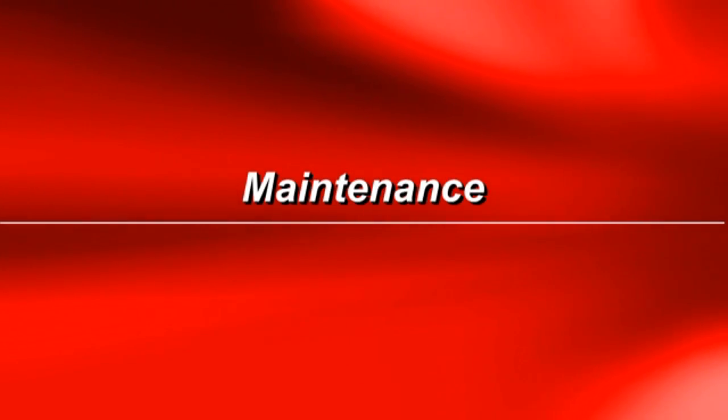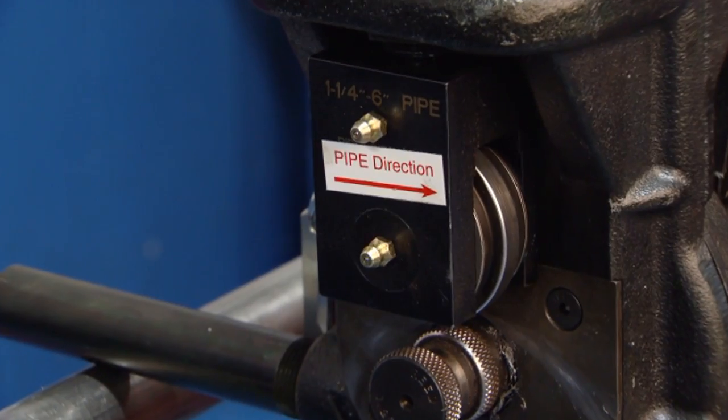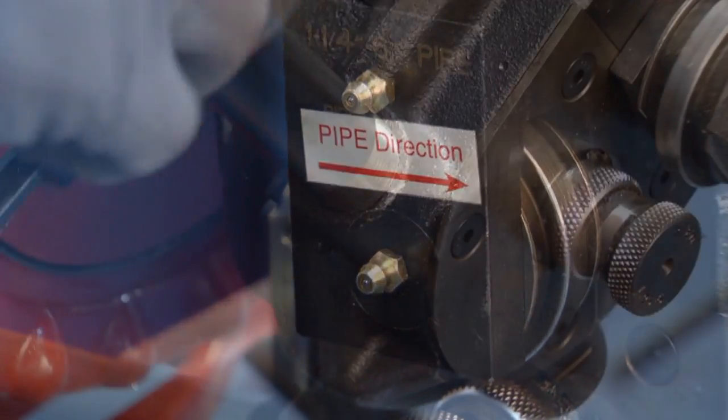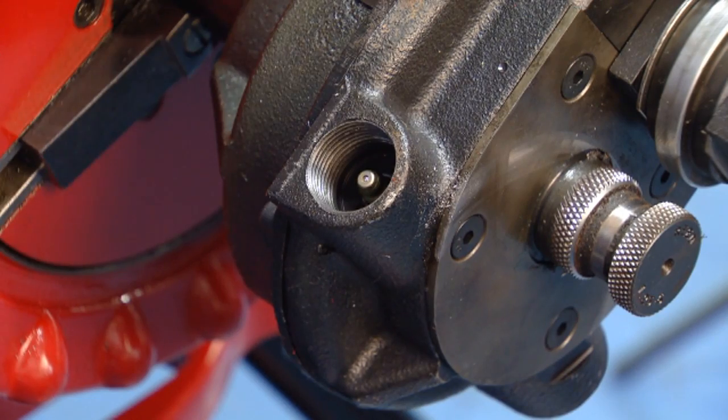For maintenance, Reed's Combo Roll Groover has three grease fittings. Two are on the upper form roller housing and one is in the inside body of the roll groover.